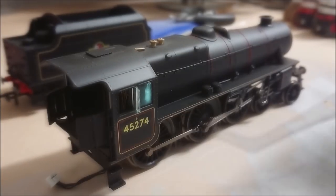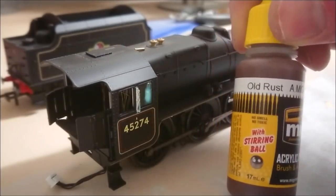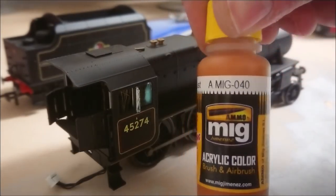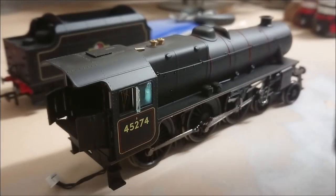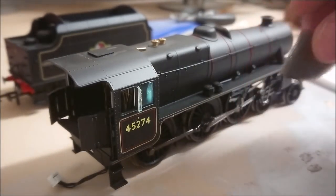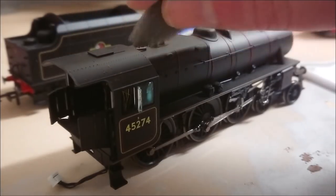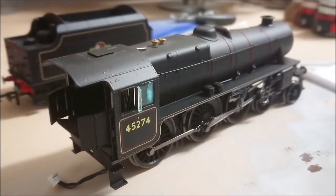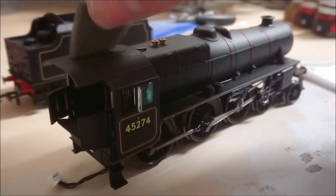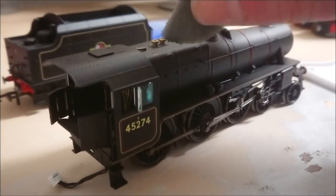So the first thing I'm going to do is a bit of rust base. I'm using a rough sponge and my tweezers, and the paint I'm going to be using is Old Rust by MIG - this is a foundation acrylic. I'm also going to be using some other rust colors such as Medium Rust and Dark Rust. I've essentially dipped the sponge into the acrylic paint, dabbing it onto a flat surface until I get the consistency I'm after, and then dabbing it onto the actual model itself.